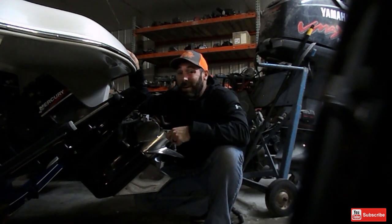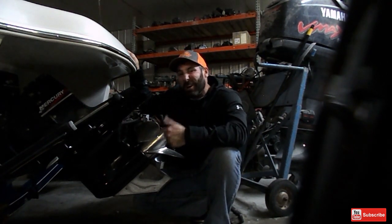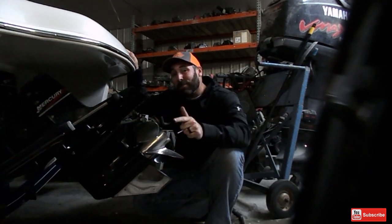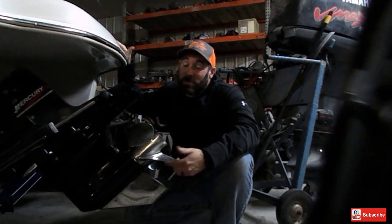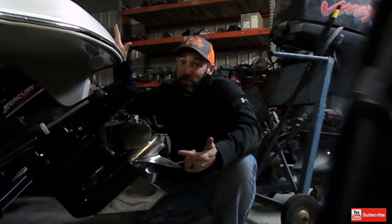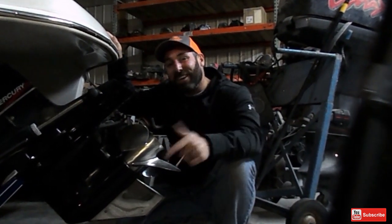My name is Brandon. I sure hope you liked this video. I make a lot of training and how-to videos and boat reviews. Be sure to subscribe to our channel by clicking below. Thank you for watching.